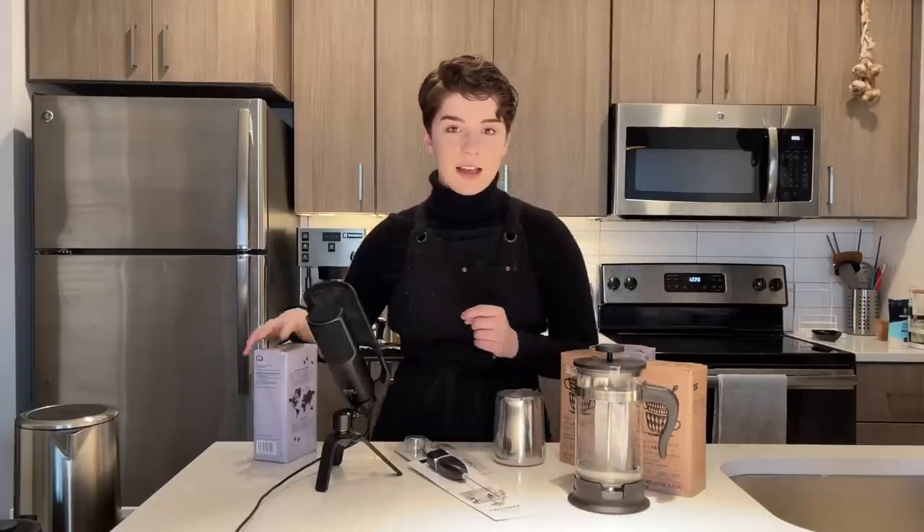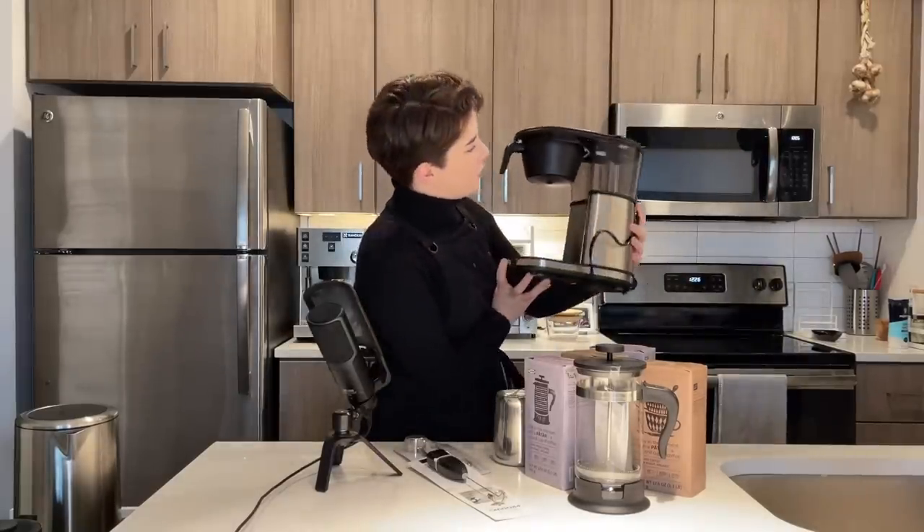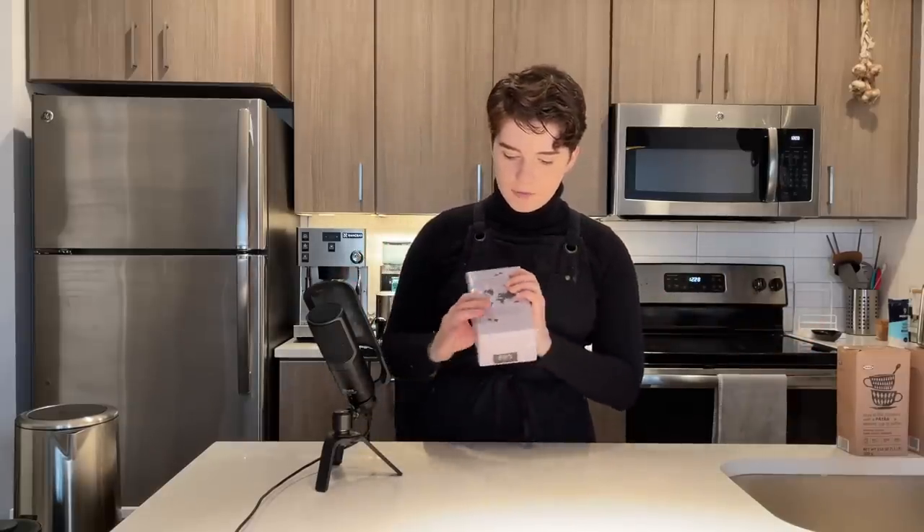IKEA doesn't explicitly sell coffee brewers like a drip brewer, so I'm going to be cheating today. This is my drip brewer that I usually use every day — it's from Bonavita. I love it, it's not sponsored. All of these bags of coffee are pre-ground, so just something to keep in mind. I have not opened any of it yet because I thought it would be a fun surprise.